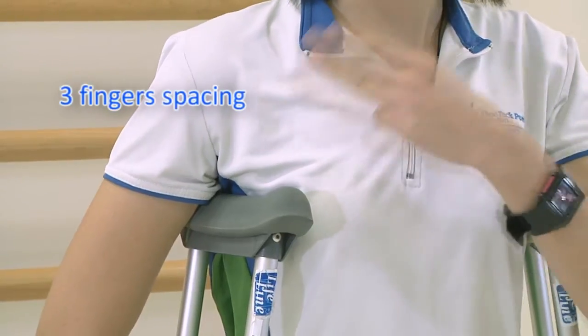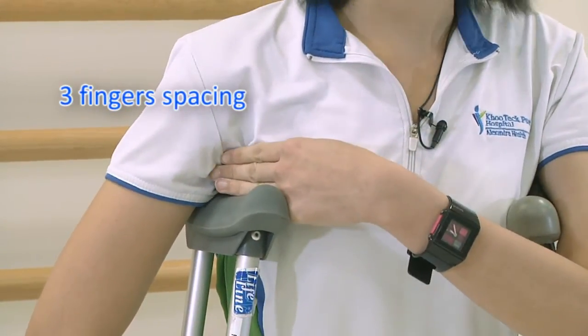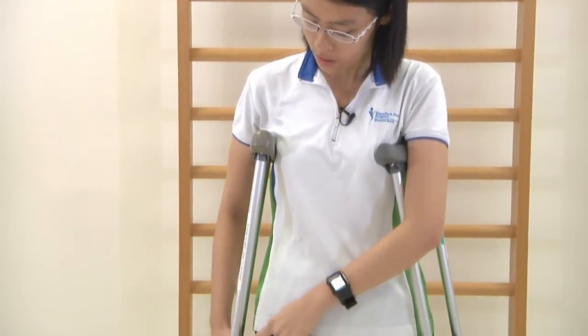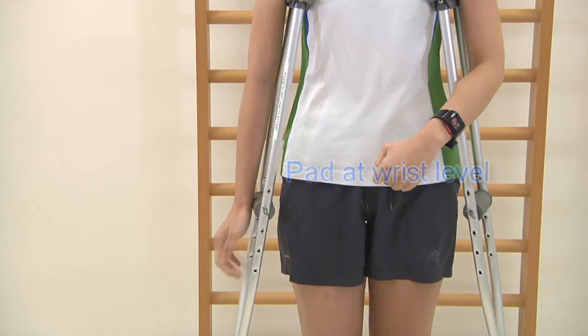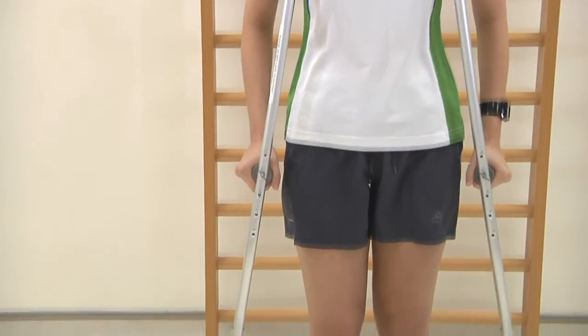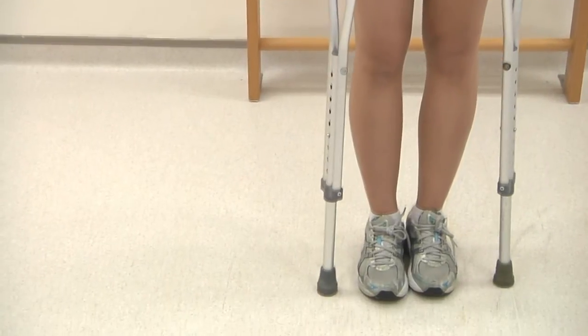The correct height of a crutch should be three finger spacing between the armpit and the top of the pad. The correct height of the hand pad should be at the wrist level. The correct space between your feet and the base of the crutch should be about six inches.